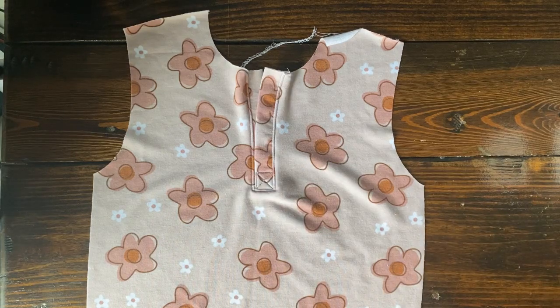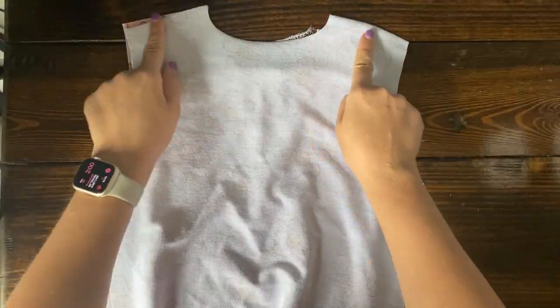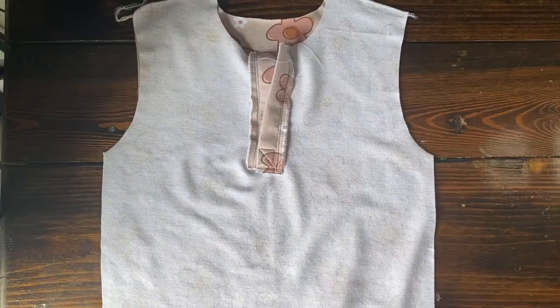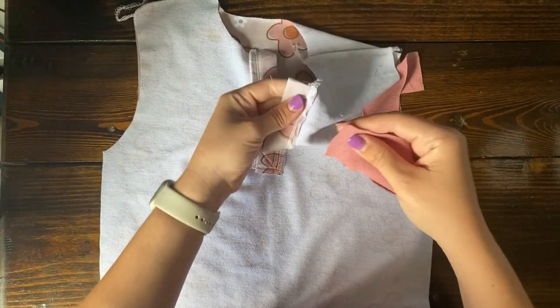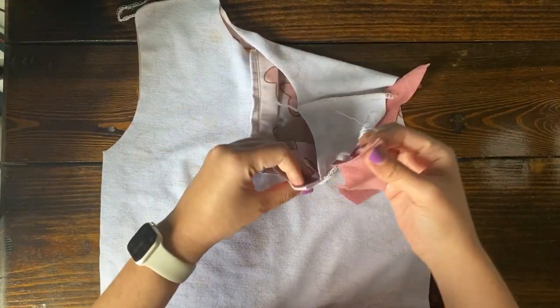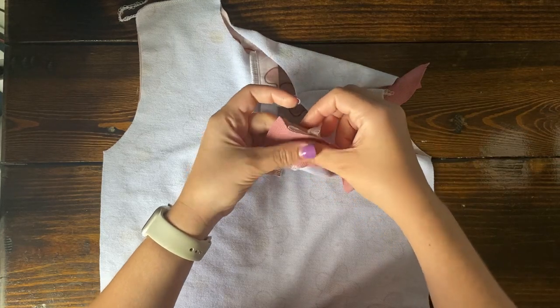It's looking so much better already. The next thing is on the backside to trim or serge any of the excess Henle strips for a clean finish. And after that, it's time to apply the binding. It's good to leave about an inch off of the edge of the Henle, because we're going to be folding that over later.